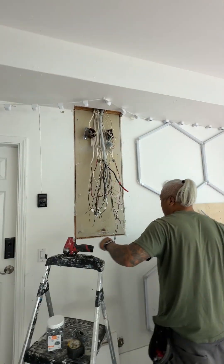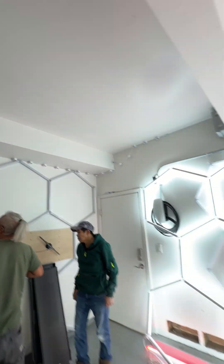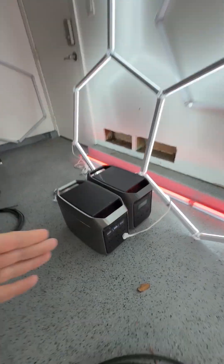We had to take out the old subpanel, and obviously we had to tear out the wiring, so the wiring of the power for the garage has to go down. That's why these come in handy.